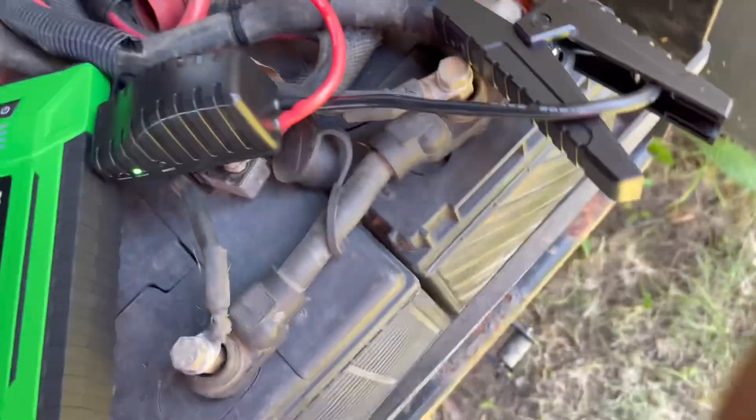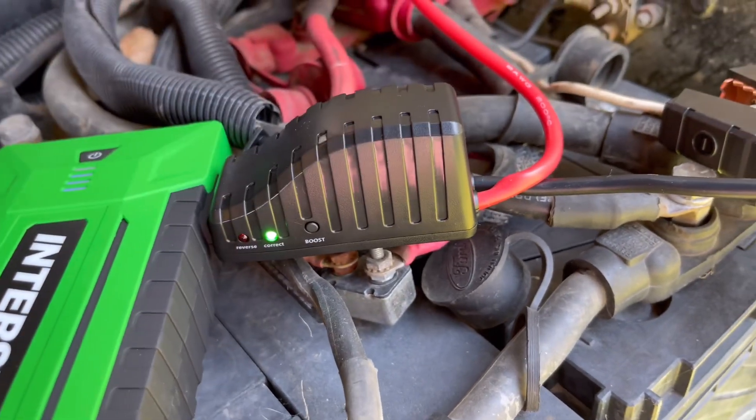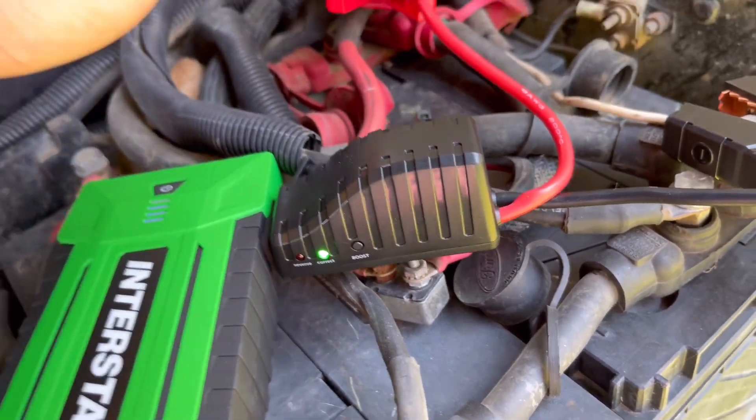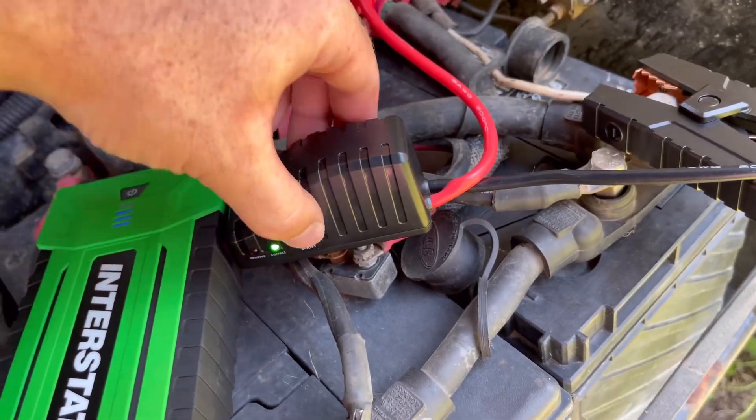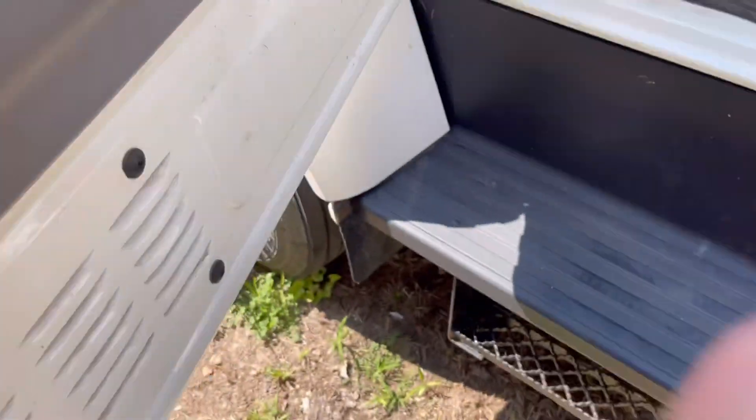Just like that. Now you've got this light, and as soon as I hit boost I'm going to run around and hopefully it'll start the dump truck. Alright, let's see what happens.